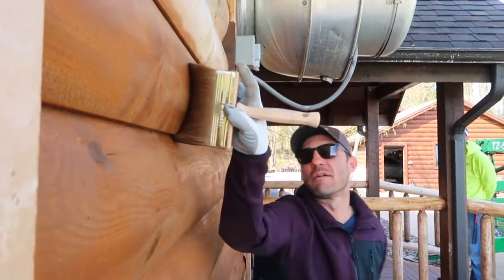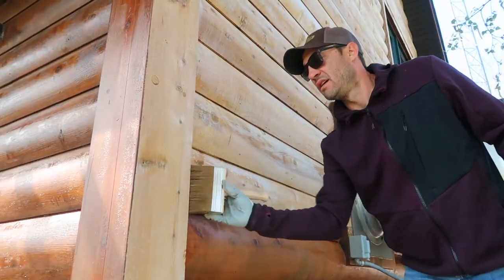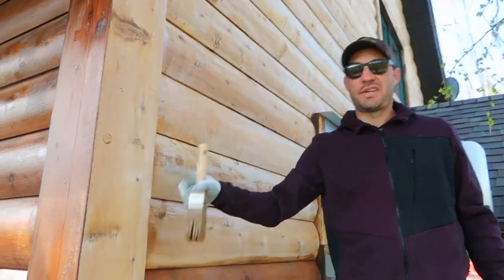Great example where we're at right here — you want to make sure that any of these rough spots are completely saturated. As I'm staining the logs, I don't want to get this stain onto the face of this log. If I get any over on this side and I wait and come back and stain it at the end, you'll see all those spots.